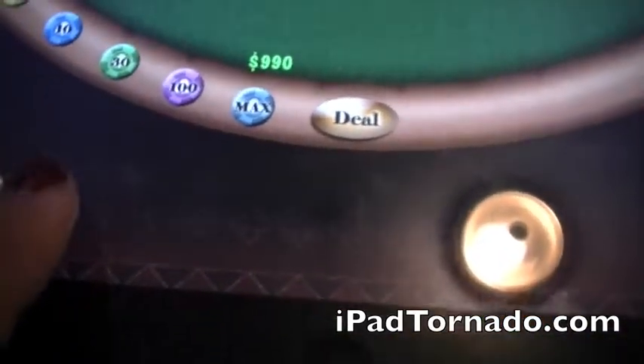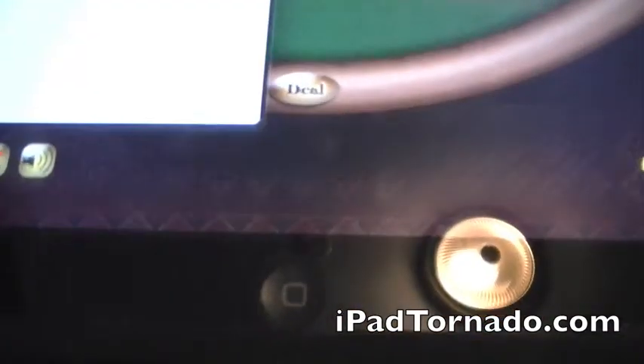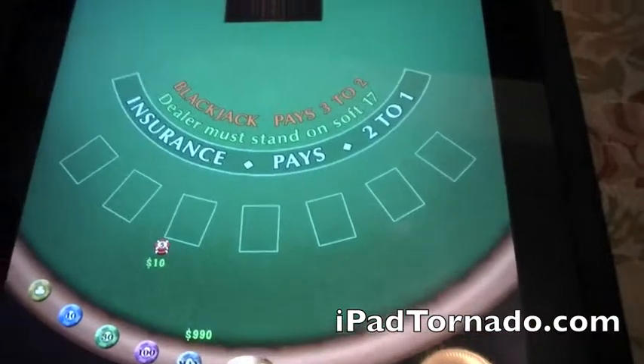Obviously you have a volume button here, and then you have your card button. Oh, that actually just brings up the credits. So this is a very straightforward, easy to use application.